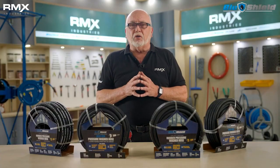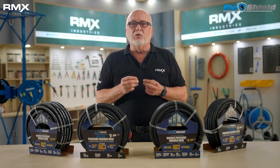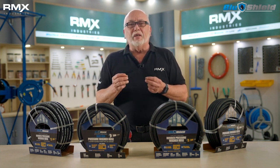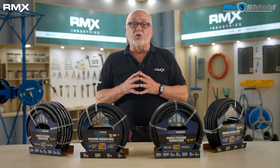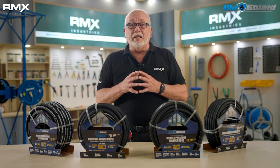Before I get started, I'd like to say that if you've been buying a 4,000 PSI and up pressure washer hose, it's not a true pressure washer hose. It's just another hydraulic hose that's been repurposed and stretched and labeled as a high-pressure washer hose. And that's why it's heavy — it's braided with steel.